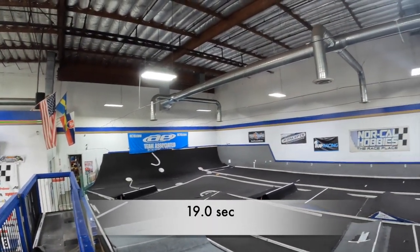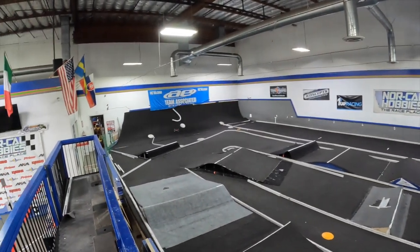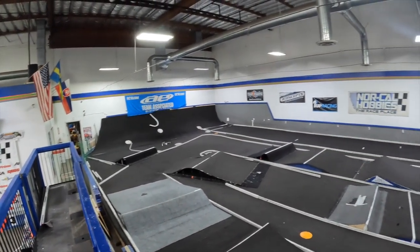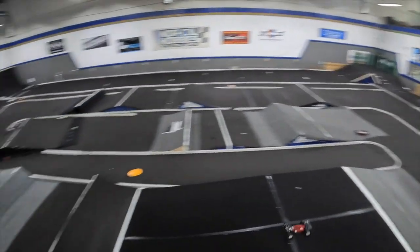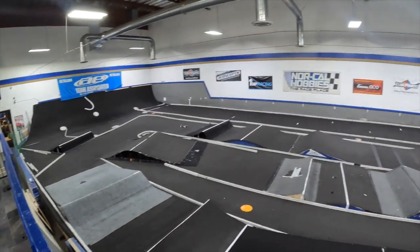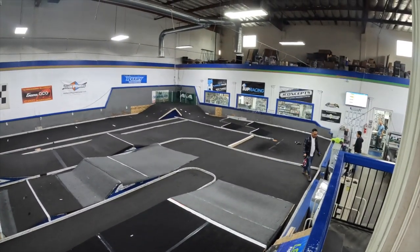That's a 19 flat. To be honest, it wasn't that difficult — the motor had plenty of torque, it just ran out of RPM. That's the only thing. So the Hobbywing I think would be great for a short course truck — if you had a 17.5 short course truck class, I think it would be great for that.